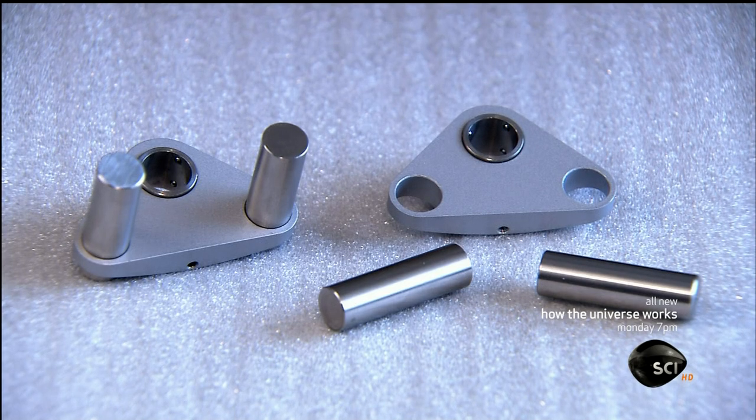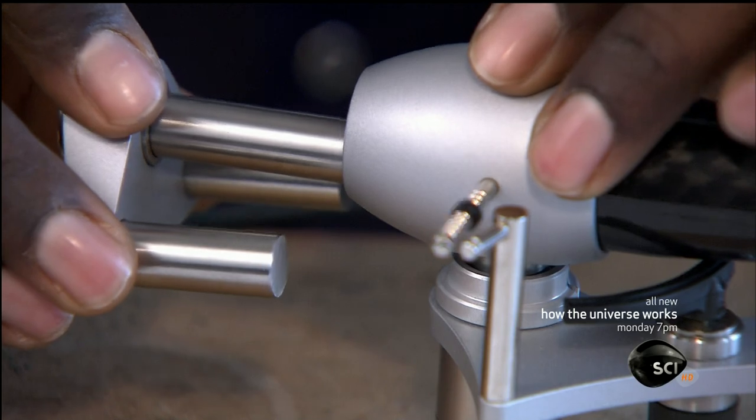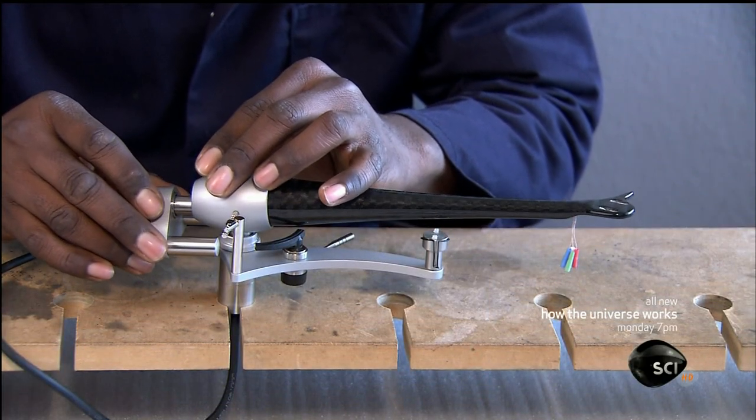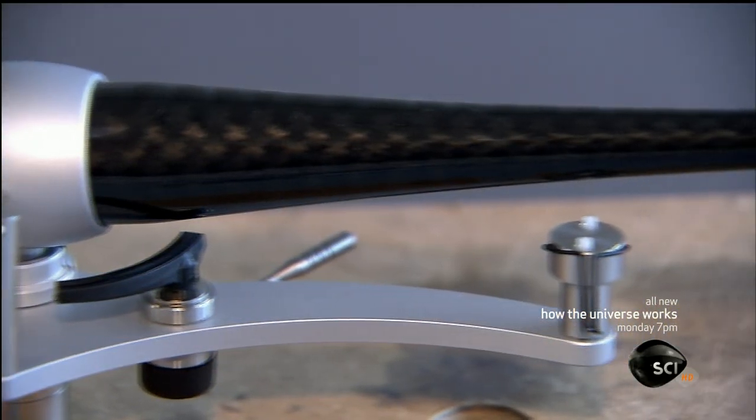He equips the main counterweight component with two thick steel beams for balance, then slides the counterweight onto a third beam installed in the egg-shaped housing. This completes the turntable tonearm.